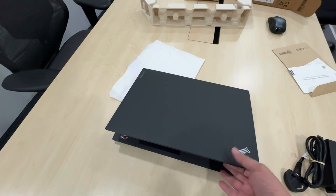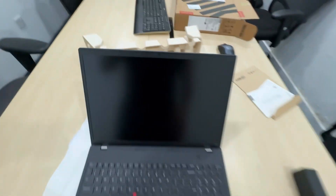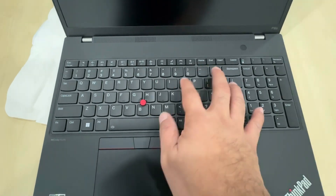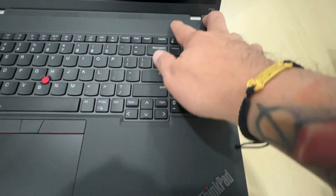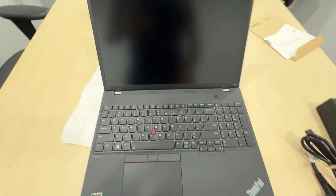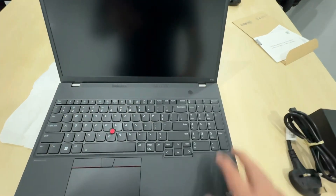One-hand opening is possible, though it's still very new and stiff. The camera has a built-in privacy cover. It has the signature chiclet keypads with a non-backlit key. The trackpad is slightly offset to the left side. It's powered by Ryzen 7. The power button, located on the upper right, also has a fingerprint touch login.